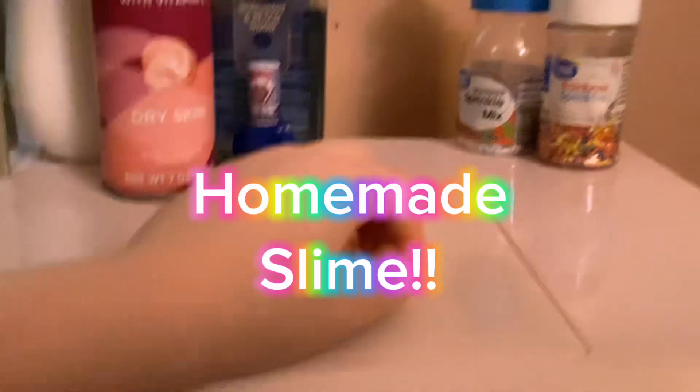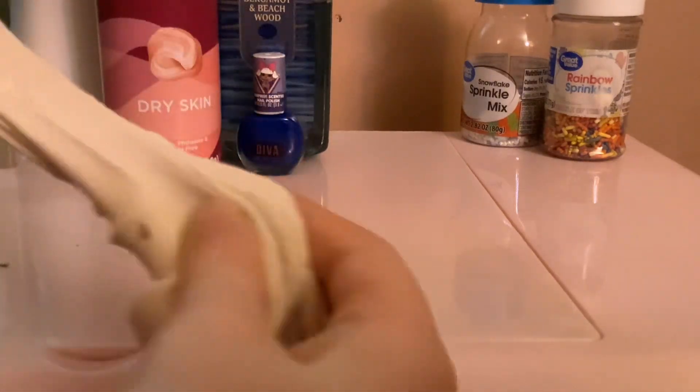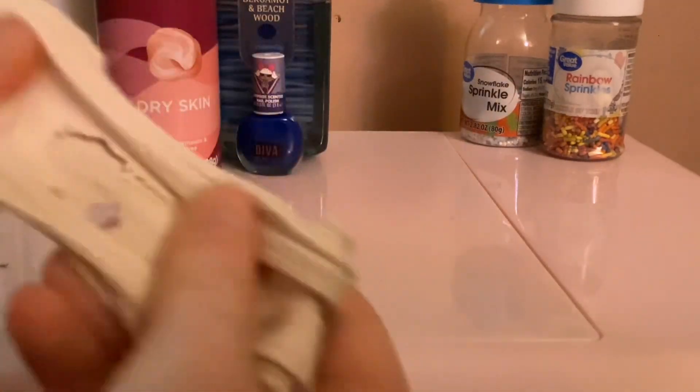Hey guys, welcome back to my YouTube channel! Today we're gonna be making my homemade slime. This is what the slime is gonna look like probably. It feels so smooth, it's kind of stretchy, it's not sticky. If you're not allowed to have slime and you're watching this video, or if you just want to make a homemade slime, keep watching!